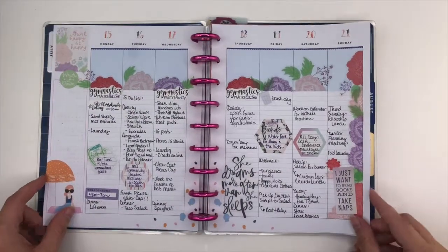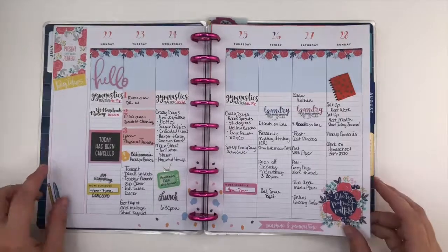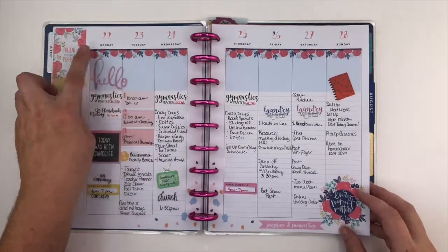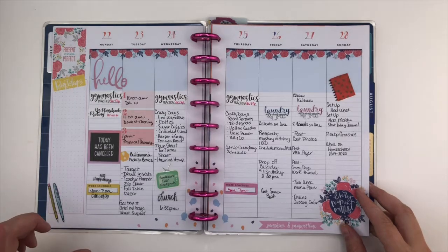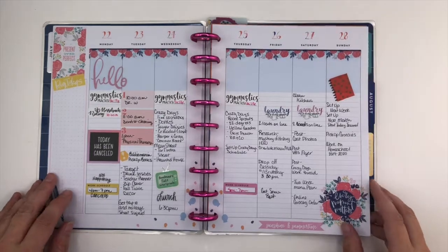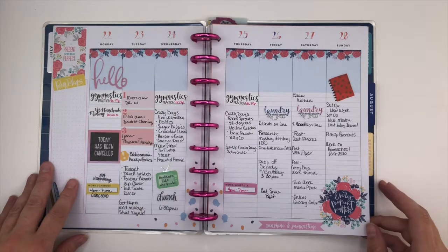And then some Daydreamer. And then these stickers were from the big Mega Pack sticker book that came out. I absolutely love those florals. I love florals — I'm a big floral fan.